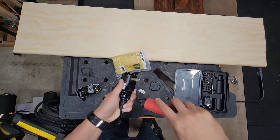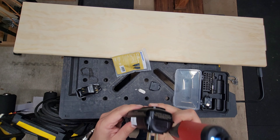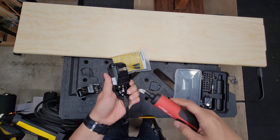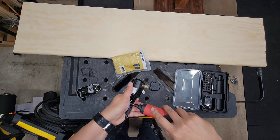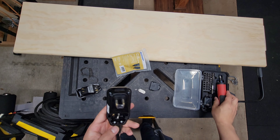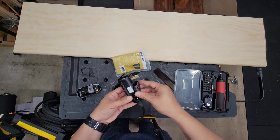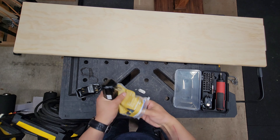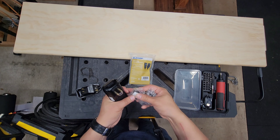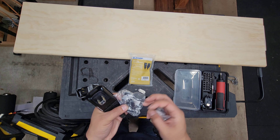Let's do this at the same time. This part is mainly so the wires don't get pulled out — it's a strain relief.